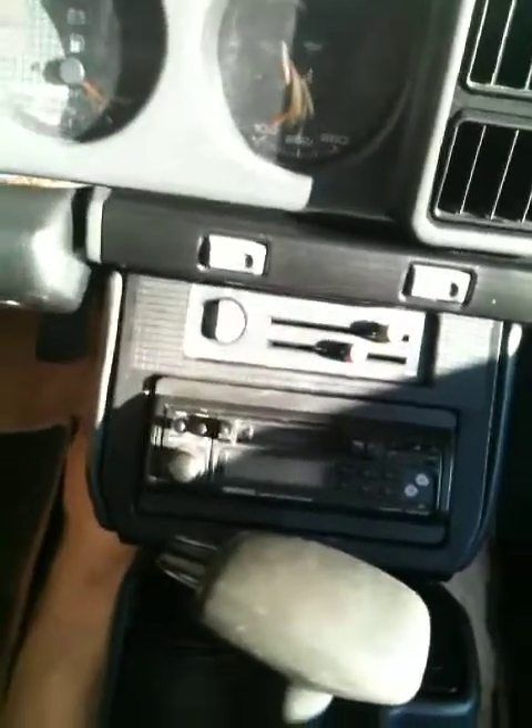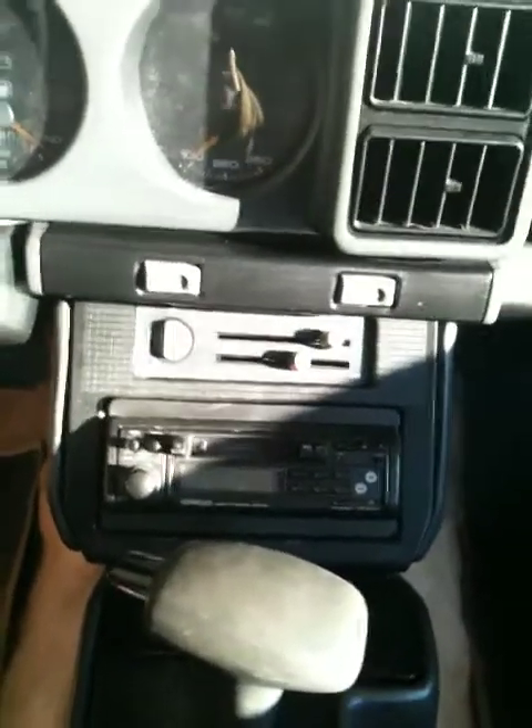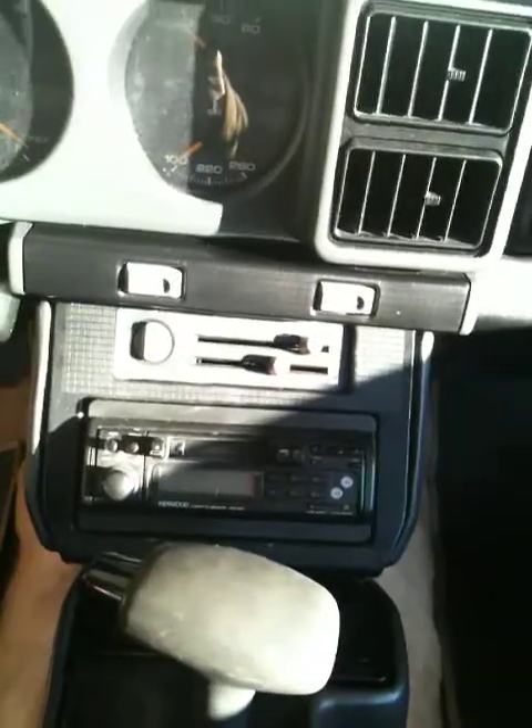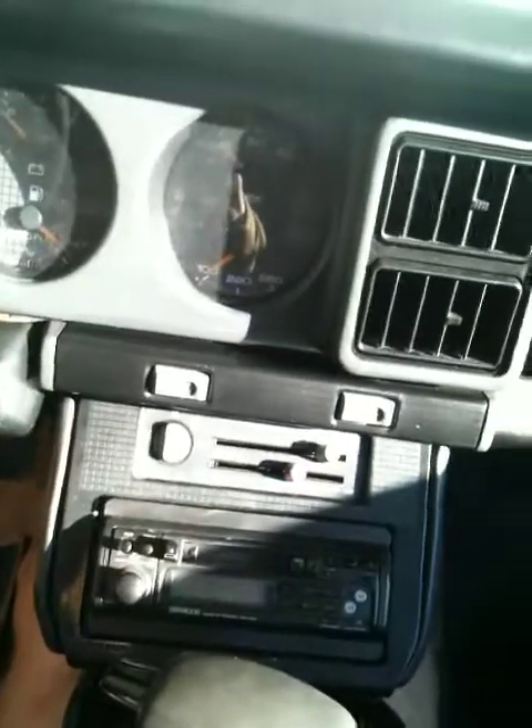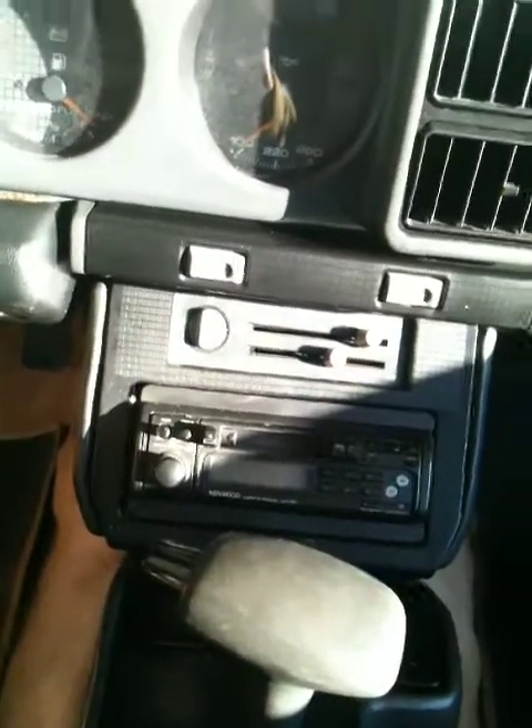It has the original tape player in it, so I'm contemplating on keeping it all original and leaving that in there and then putting the wraparound spoiler back on it. Or maybe just taking that out, putting a CD player in it, and then just keeping the original in the house somewhere — I'm never getting rid of it, of course.